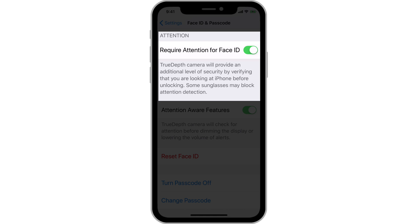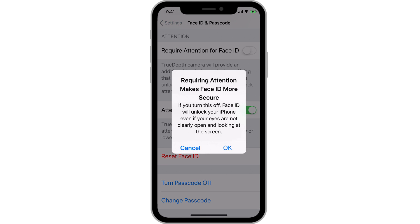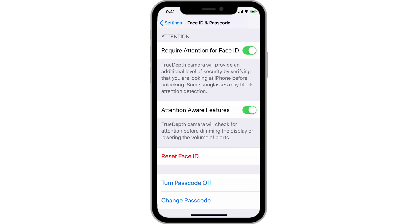Yes, it can track your eyes even through glasses. Turning this off can cause FaceID to unlock much easier — it just needs to recognize your face whether you're looking at the phone or not. But this does decrease security a bit.